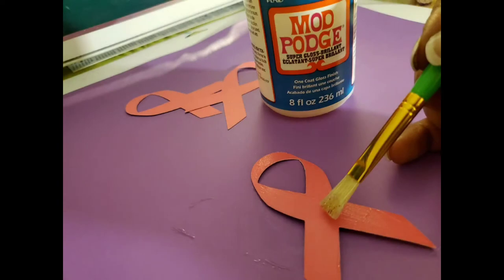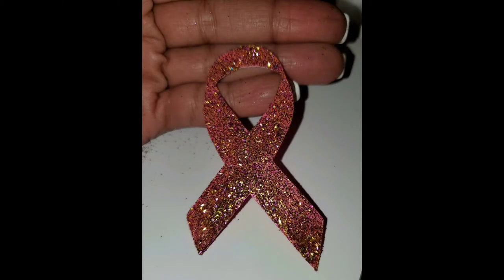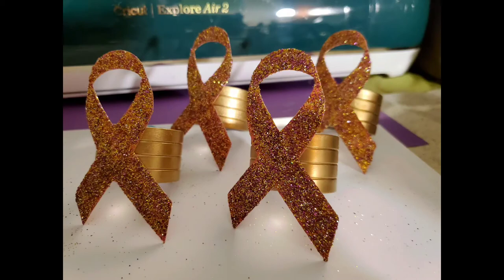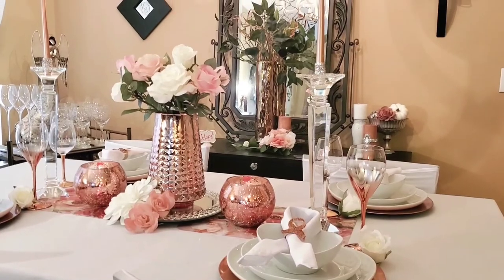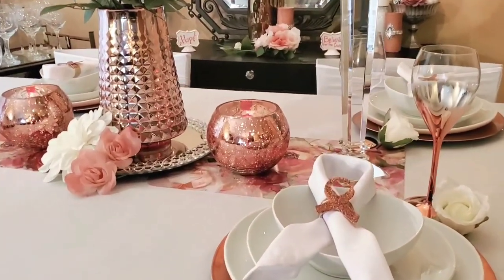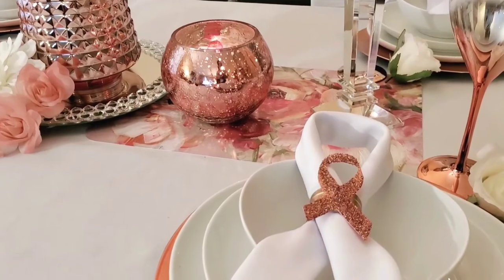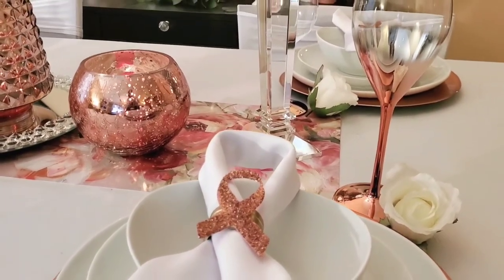With that cardstock now in the shape of the breast cancer awareness ribbon, I take my Mod Podge and begin to brush it on. I take a glitter mix — because I want it to be kind of rose gold, I use a little gold and pink glitter together, and that's the look it gave. I covered it with Mod Podge and then attached it to some napkin rings I already had from another DIY. Here's what I came up with: a beautiful tablescape in honor of breast cancer awareness, with the napkin rings front and center as the star of the show.